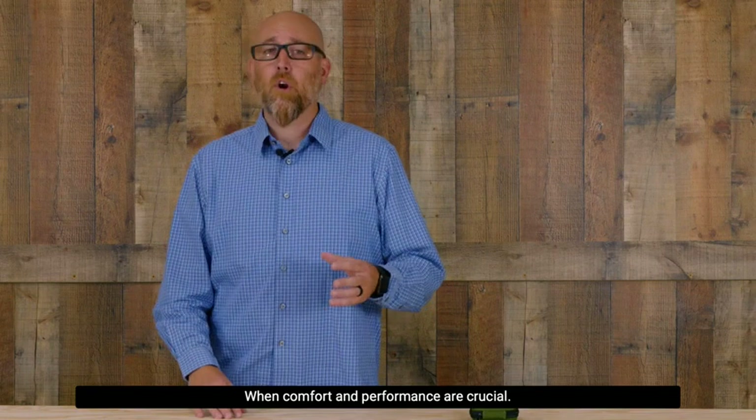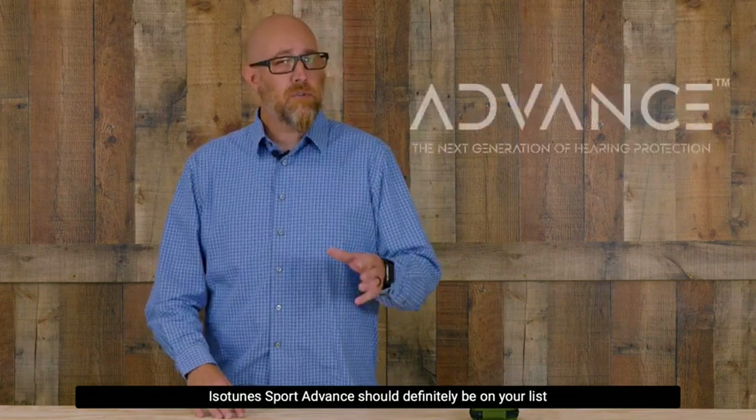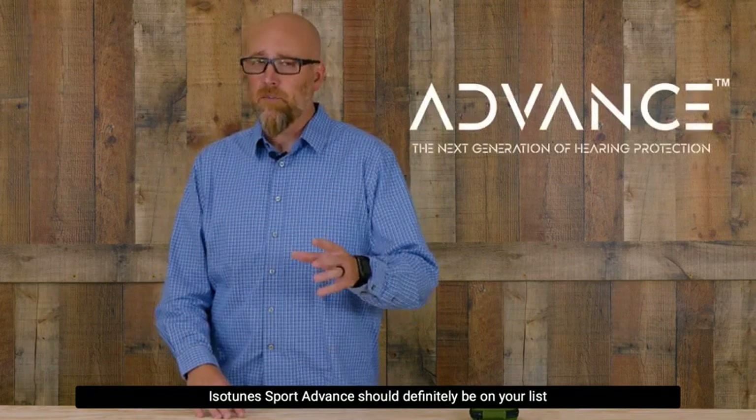When comfort and performance are crucial, the Isotune Sport Advance should definitely be on your list to look at.